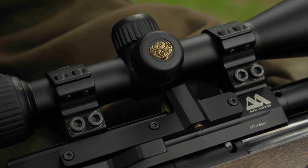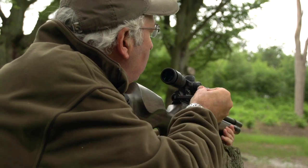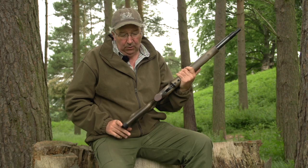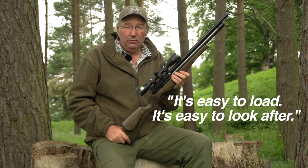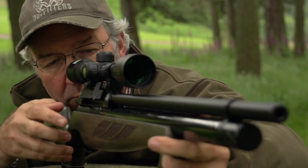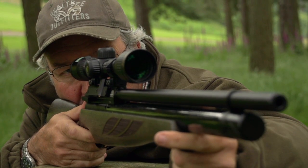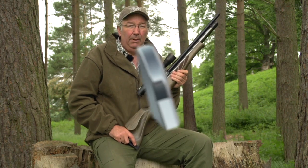Scope mounting is dead easy — you've got a nice high block, good scope mounts, and even an arrestor system, although this is a recoilless rifle of course. That positions the scope perfectly so it doesn't foul the magazine. All in all, this is a quality item. It's easy to look after and easy to load — a wipe with a rag will see your maintenance done. As for accuracy, this thing will outshoot everyone I've ever met, including me. I've tested previous models and know how well it shoots, so it's got to at least match that and hopefully be a little bit better.